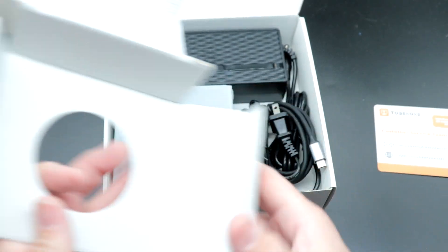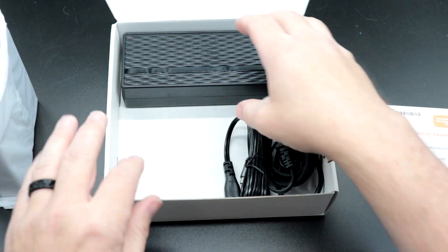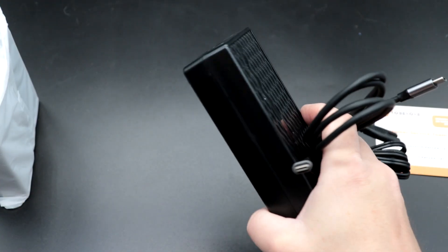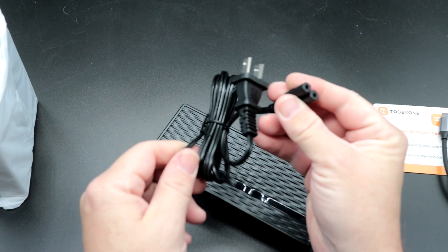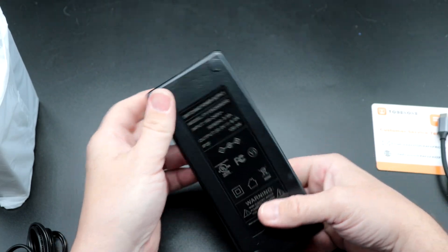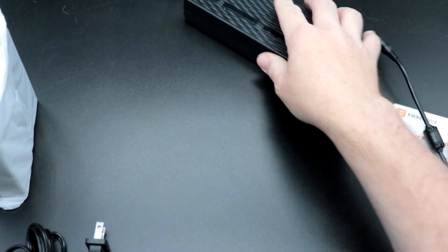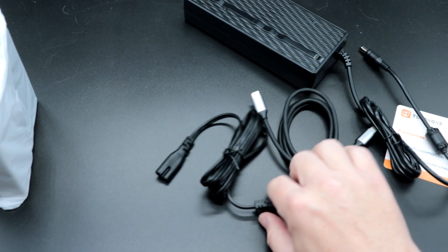The dock is actually smaller than the power supply — that's hilarious. The power brick is quite hefty — it's rated at 20 volts, 6 amps, 120 watts, so it's a good power supply. It also includes a nice thick USB-C cable to connect from your laptop to the dock itself.